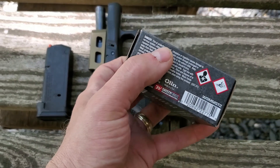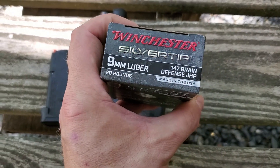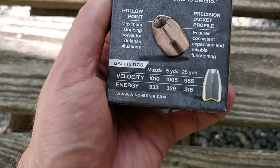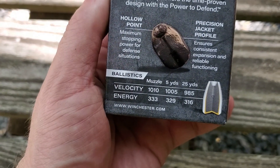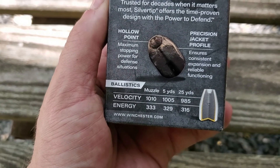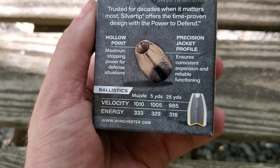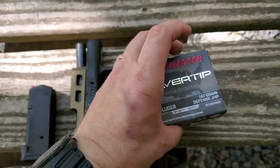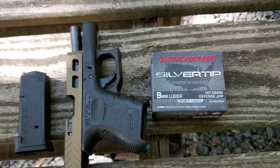Normally you see 115 or 124 grain, so this is the first time I've come across some 147s that I wanted to try. Here on the box it says it has a muzzle velocity of 1010 feet per second — muzzle velocity 1010, five yards 1005, and 25 yards 985. So Winchester Silver Tip 147 grain.